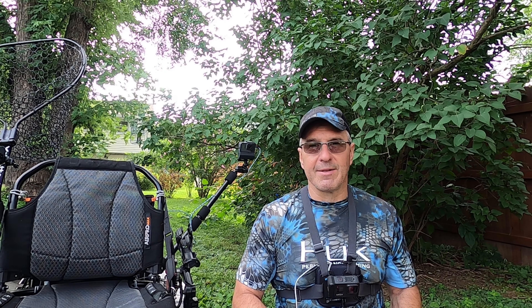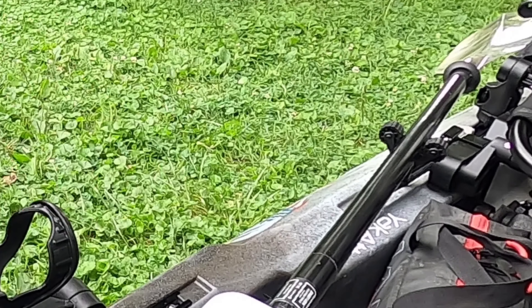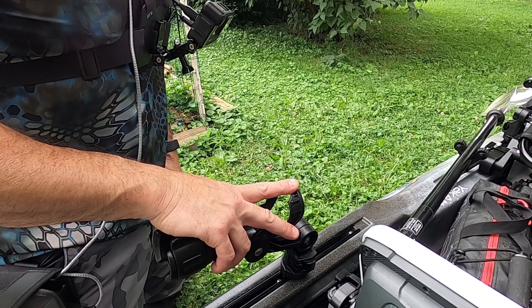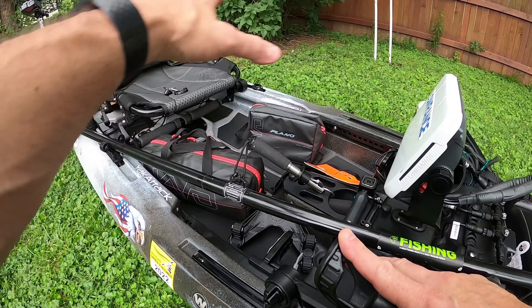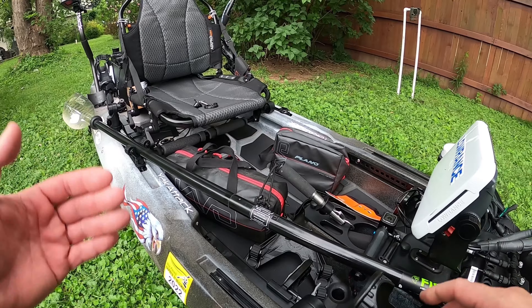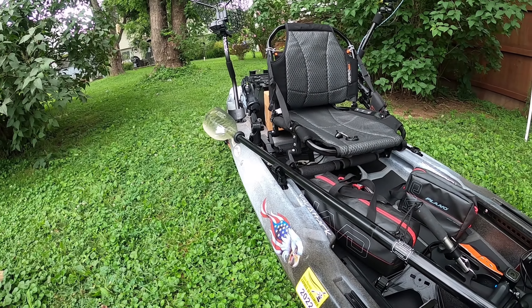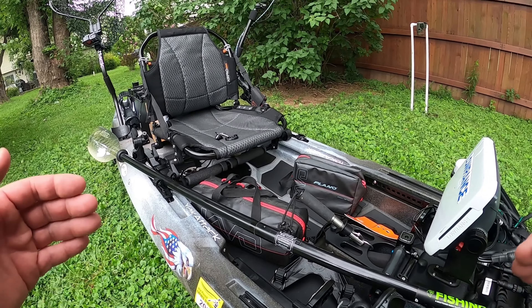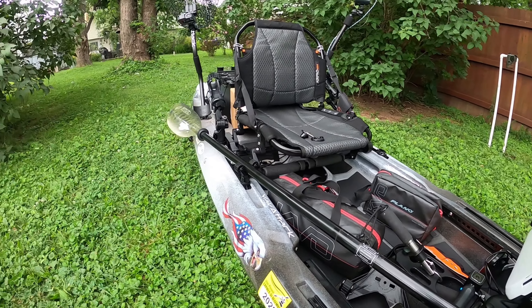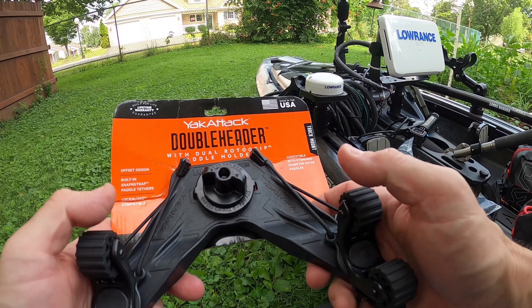You can see on my deck here I've got my paddle running this way with my standard Robo Grip, then I've got a rod holder here with the lock and load feature on it. This setup gets kind of iffy when you're out there fishing because you don't have a lot of room, and back there I've got my net stuck in my rod holder. So when you're fishing, catching, and maneuvering, it would be good to free up some space on this deck.